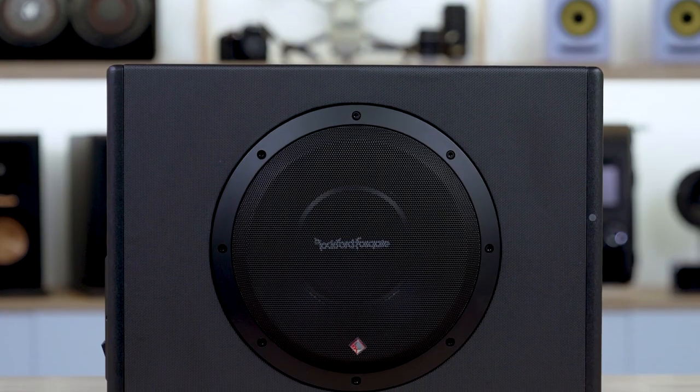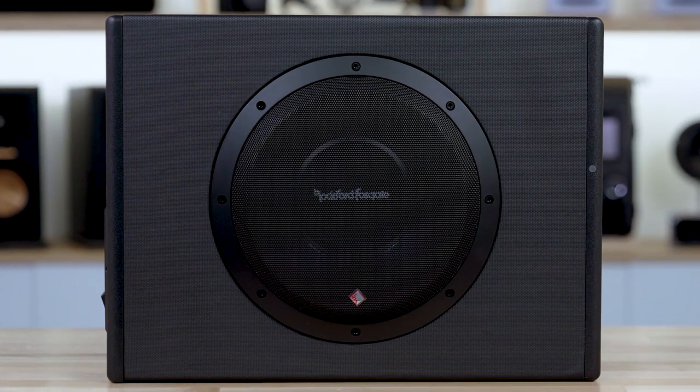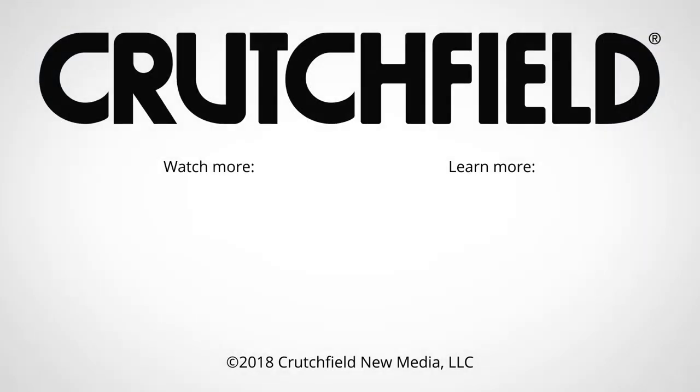So that's the Rockford Fosgate P300-10. If you have any questions on this powered sub or anything else at Crutchfield, give us a call. You can chat with an advisor online or send us an email. We'll get you the right sub for your car.